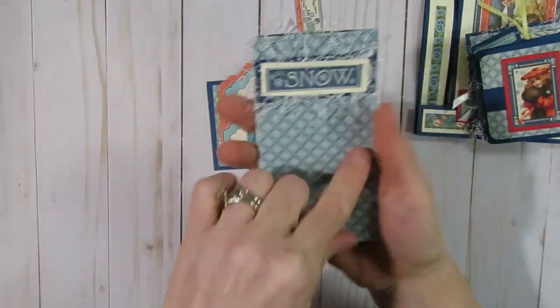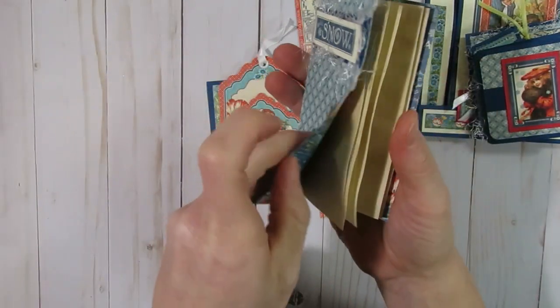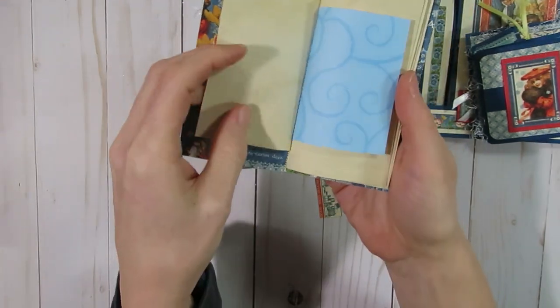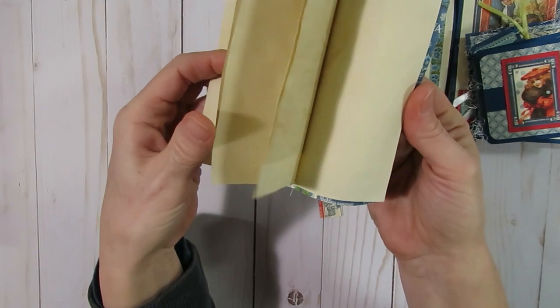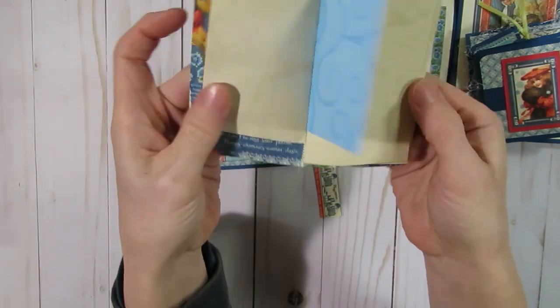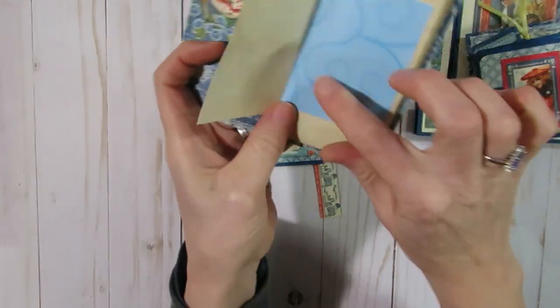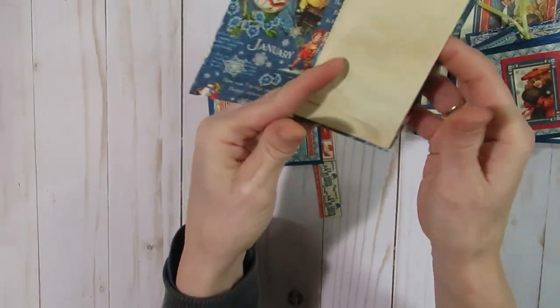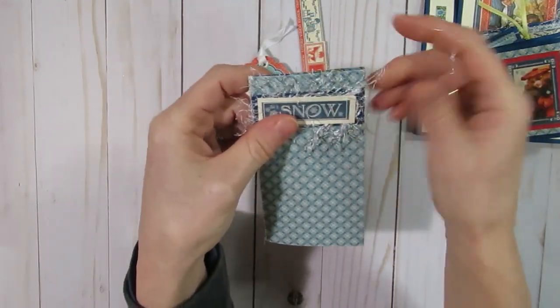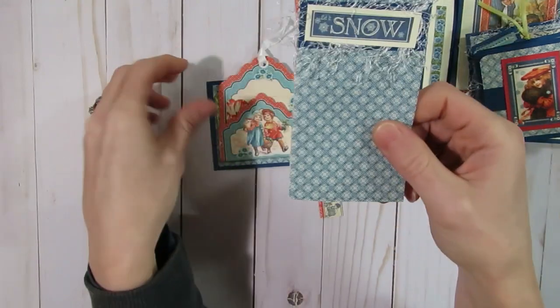I also used one of the pieces of paper to make a little mini book to add into a journal — or you could just use it as is and stick it in your purse. I used some scrap papers that kind of matched, some tea-dyed papers, and one scrapbooking paper from my stash that reminded me of January with swirls on it. Then I used a little snow embellishment and added some eyelash trim.